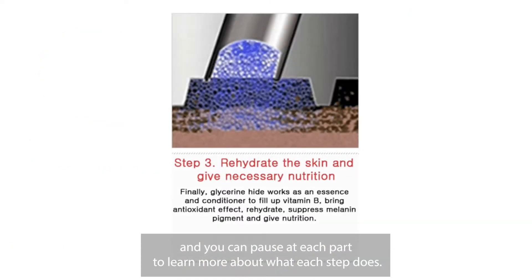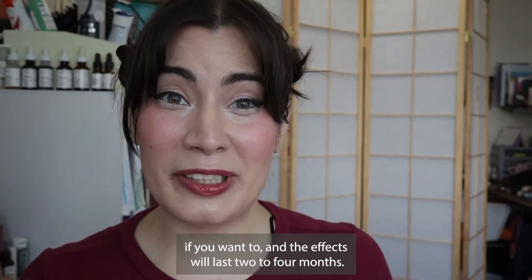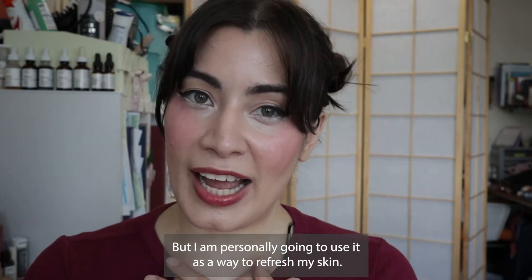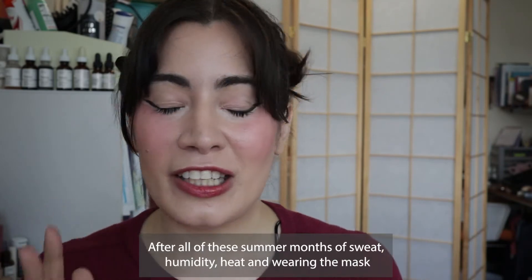Here I'm including photos from the Renova Clinic and you can pause at each part to learn more about what each step does. Renova Clinic says that you can do this two to three times a week if you want to, and the effects will last two to four months.